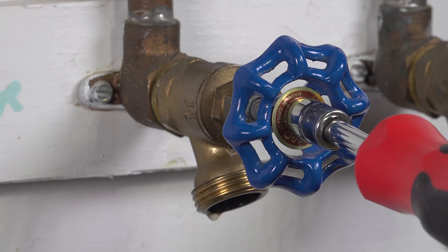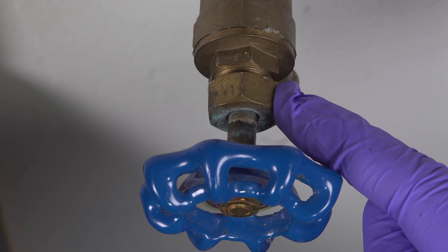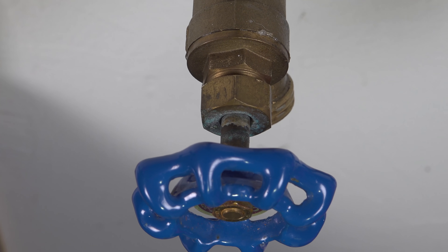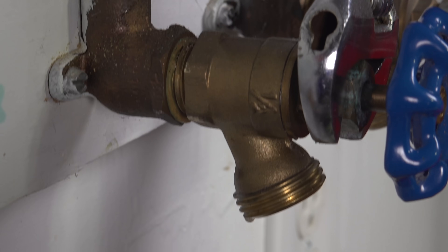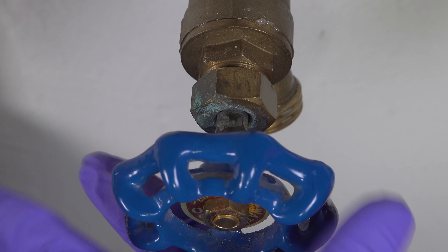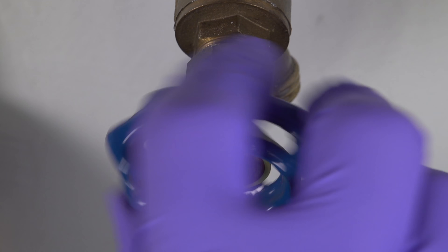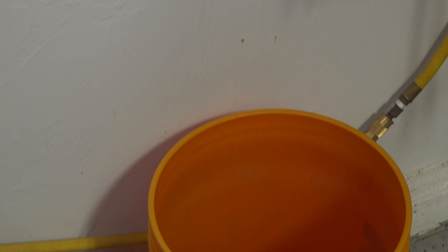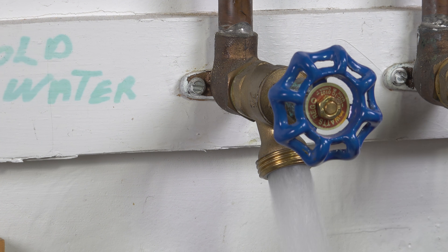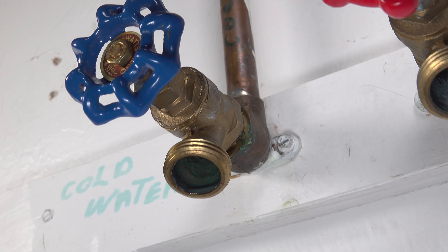Now just reinstall your handle and tighten it up. Before you turn the water back on, try to operate the valve back and forth. Mine turns but it's wobbling around quite a bit — that's because I've got to tighten that outer nut up. That nut on the outside controls the tightness of the handle itself, so tighten it until the valve handle is firm and smoothly moves. If it won't move at all, loosen that nut up just a little bit until everything feels normal. I left a bucket underneath my valve with the valve in the open position as I turned the water on, and the replacement washer has completely stopped the leak — exactly what we want.